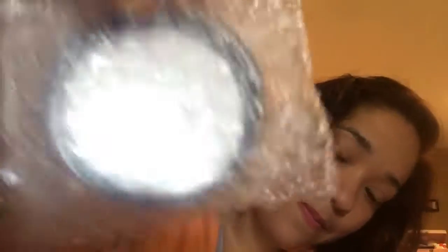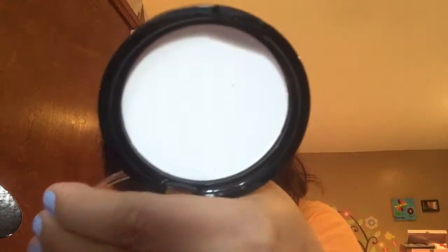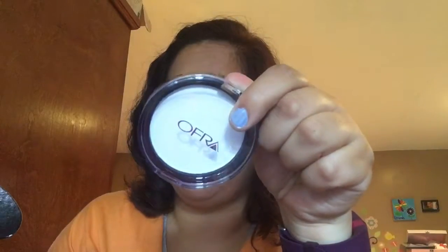One more item in the box — it's by Ofra. I wasn't really too excited about this, and I'll tell you why. It's a pressed powder oil control. I have dry skin, so there's not much oil going on with my face. I think I'll be giving this to one of my sisters who doesn't have dry skin. If I had oily or combination skin I would use this, but it's not for me. That's it for the box — let's go over the prices.